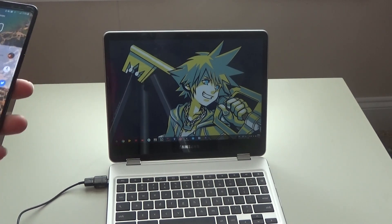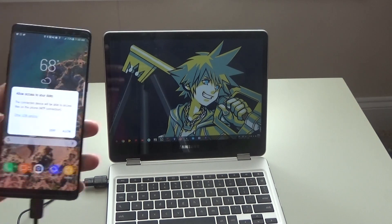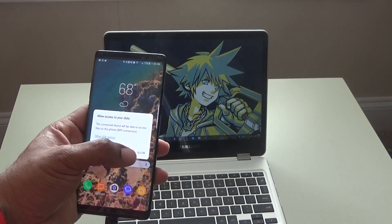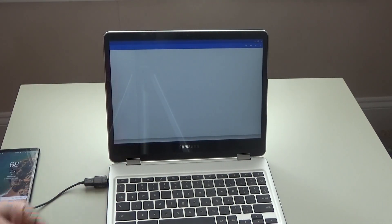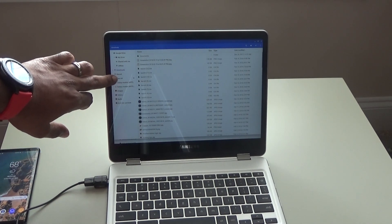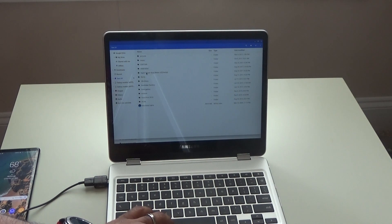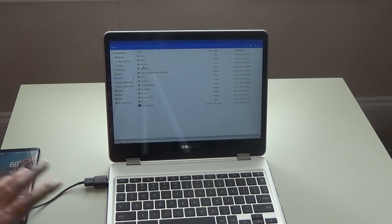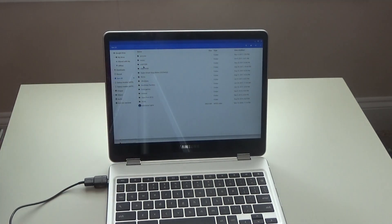Sometimes you have to let the phone know that you want it to share information. So we're going to try to turn this on, access your data — you see that? Allow — we're going to hit that. Once we hit allow, the computer picks it up, it registers. And right here, that's what I named it, that's the name of my memory card. So we'll click on that and boom, there we go.